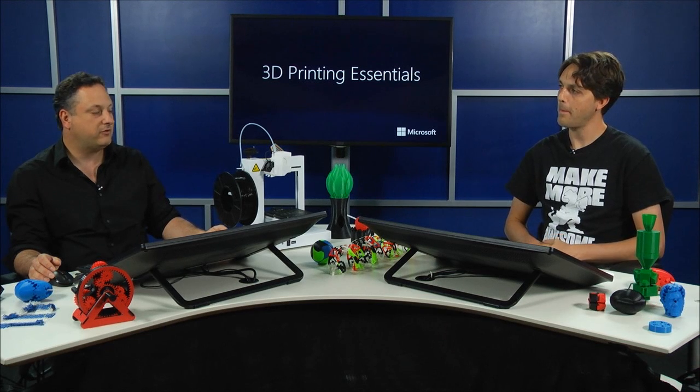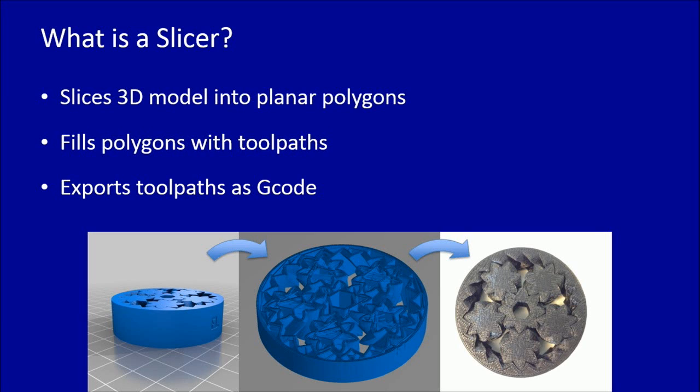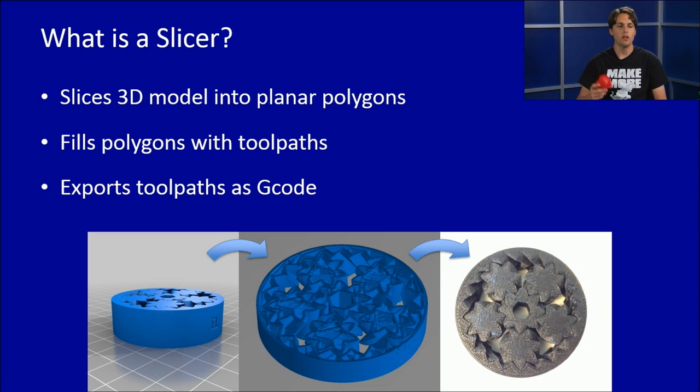The slicer is really the key element of the 3D printing process. You go through all this work as a designer building an accurate 3D representation of what you want, but then you just want to click print and have the printer do it. The simple fact is the printer doesn't know how to just make a 3D object — it simply moves in X, Y, and Z coordinates. It's a very simple device, just told where to go and how fast. The process of going from a 3D model to a set of tool paths — the actual path the nozzle traces to create the part — is what we call slicing.